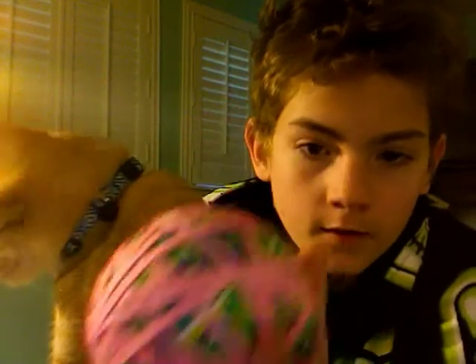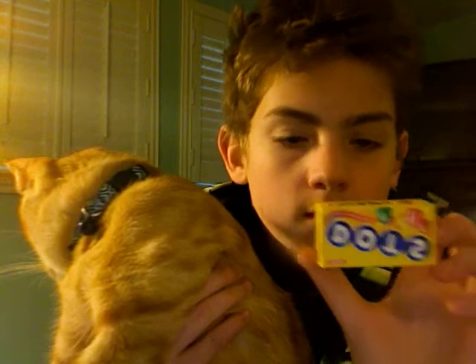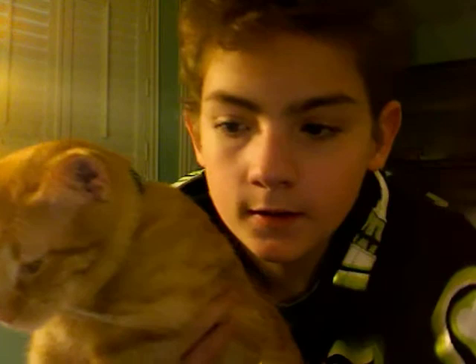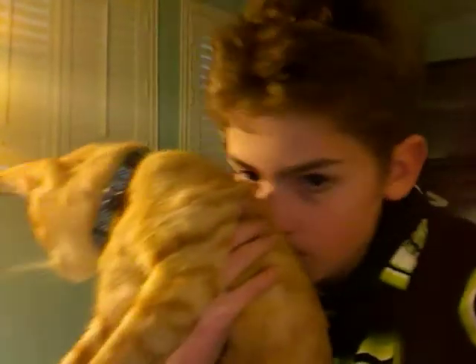Let me show you how big it's gotten. It used to be about this wide and this tall, and this is how big it is now. See how big it is compared to this — that's pretty big, right? So that's it.